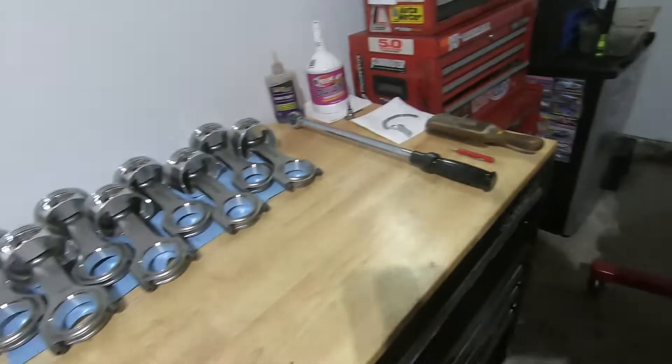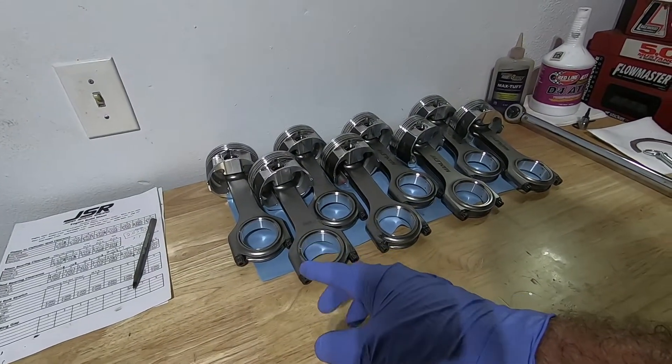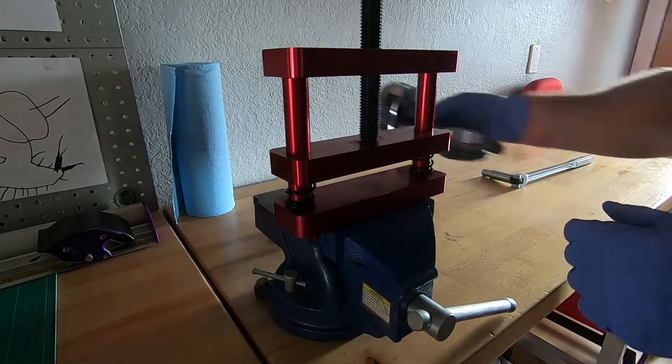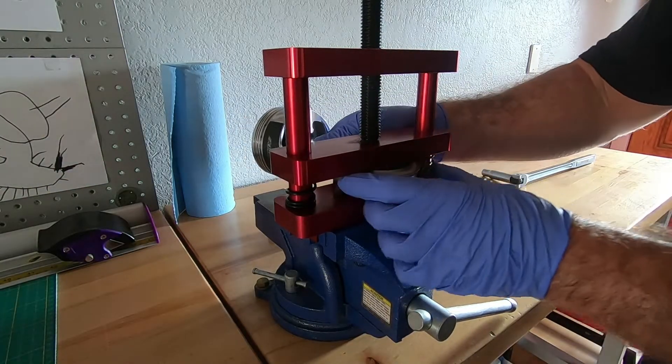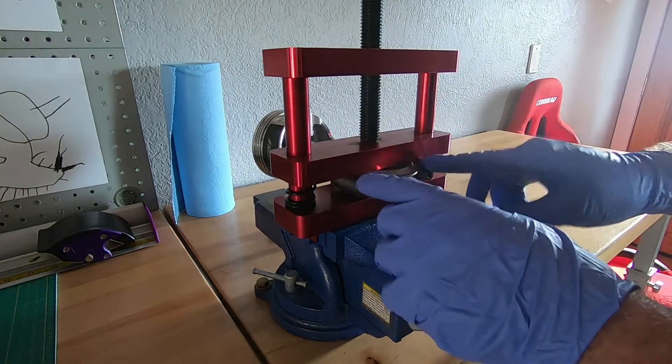We need to get our rods separated again. To do that, I'm going to take them one by one into the rod vise and separate them. Back at the rod vise, I'm going to stick this guy in here and clamp it down a little bit.